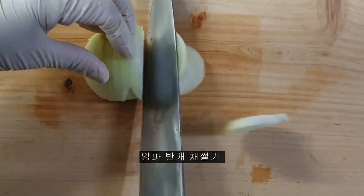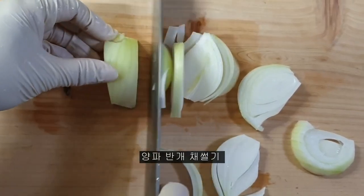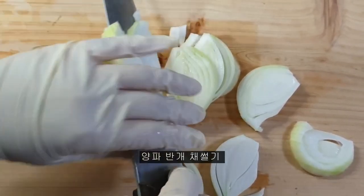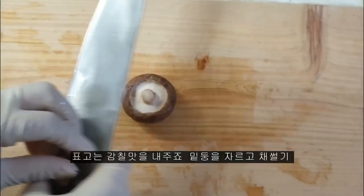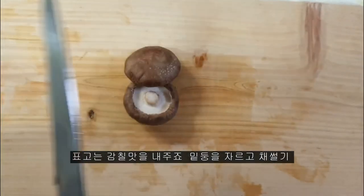Put soy sauce into the pot, pour the sauce and stir in the pot. Press the top of the pot and add to the pot.